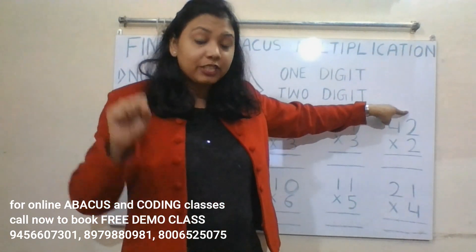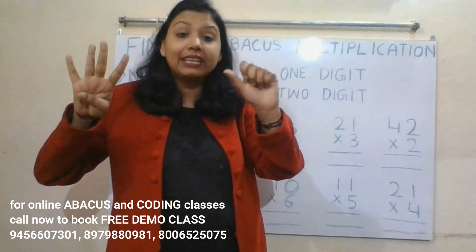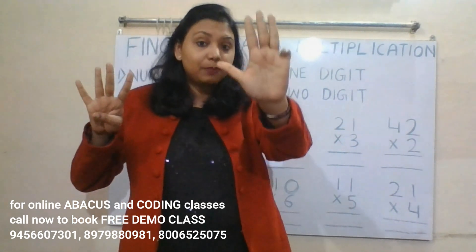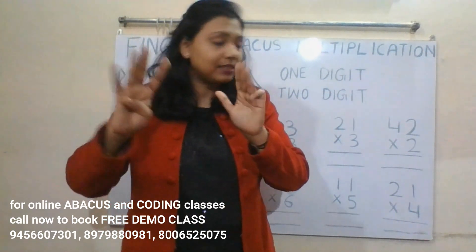Next: 42 into 2. Two twos are four — this is the ones place, so we represent four on the right hand. Two fours are eight — this is the tens place, so we represent eight on the left hand. We read the tens place number first, then the ones place number: 84. The answer is 84.